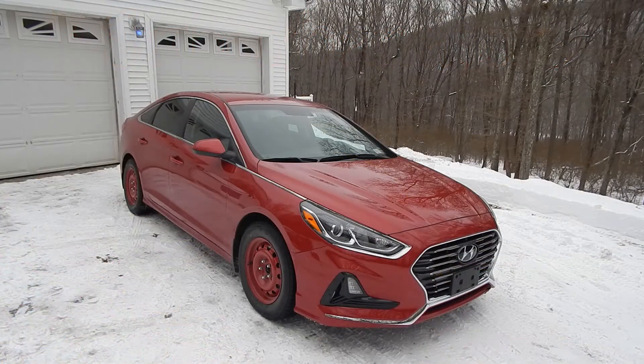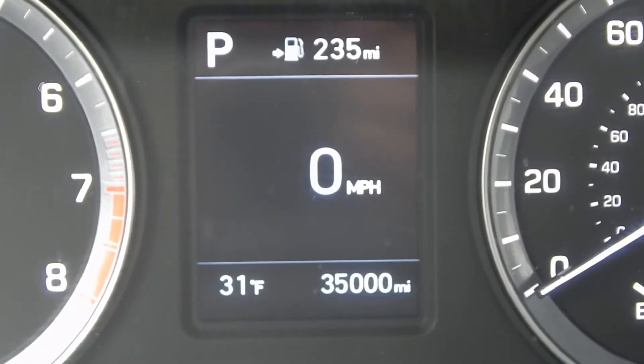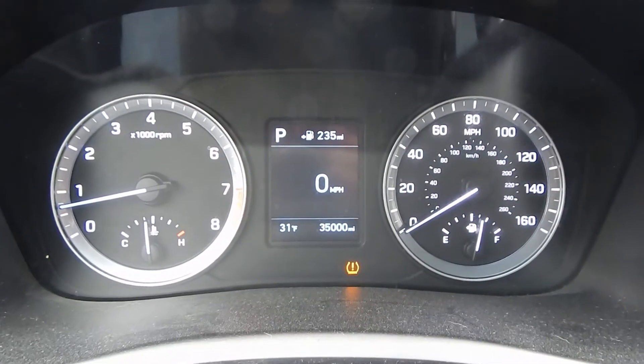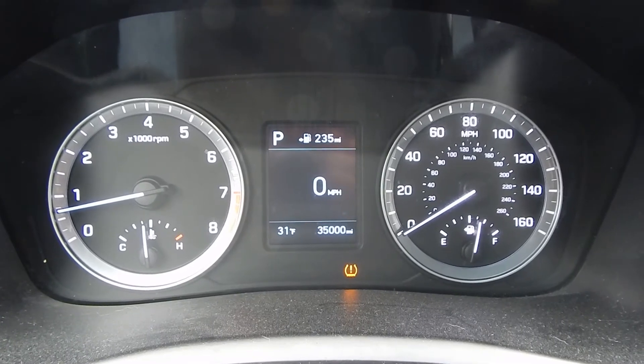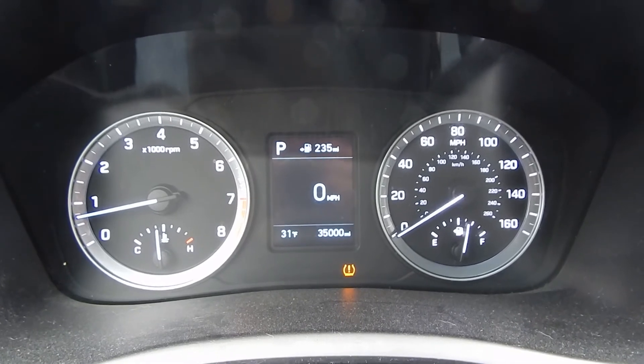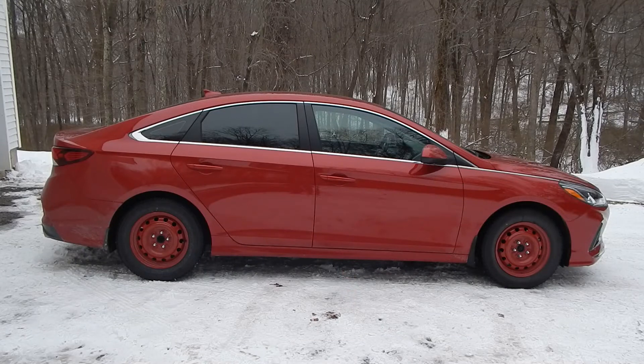Today is December 20th, 2020 — Sunday. I've had my 2019 Hyundai Sonata for a year now. My, how time flies. I've got exactly 35,000 miles on it. You can see the gauge cluster — yes, I'm aware of the tire light. It's because I don't have tire pressure sensors in my winter tires. So there it is in terms of the mileage.